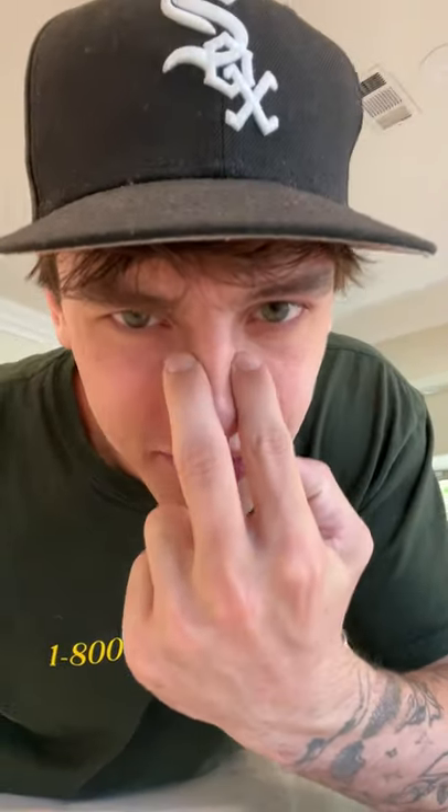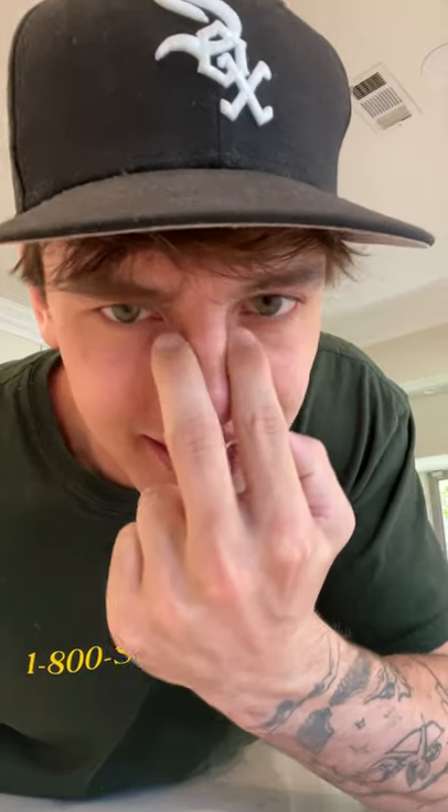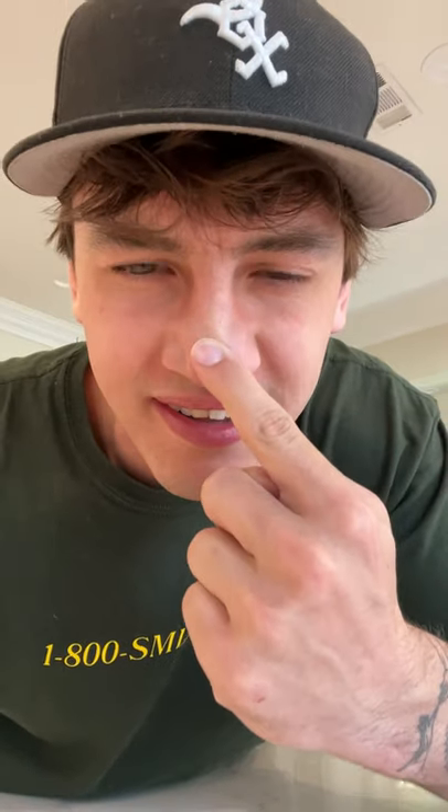Alright, so I just take my two fingers, massage my nose like this. Now I take one finger, rub it down, and then tickle here and just wait a few seconds.